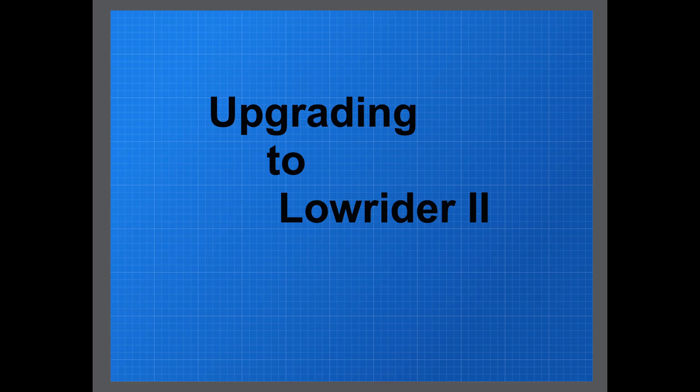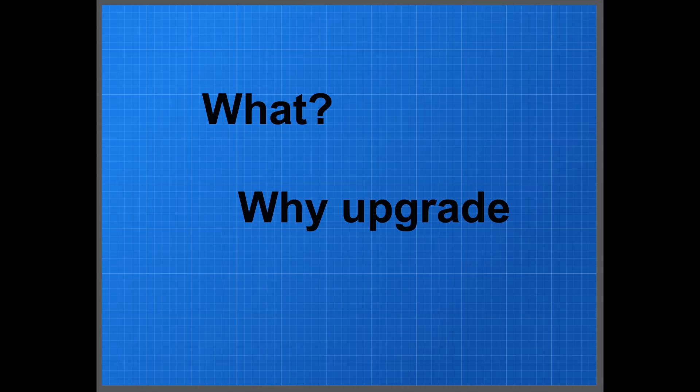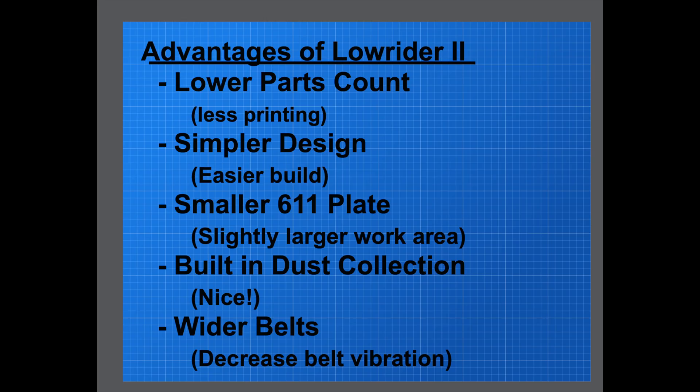Hey, it's some old guy coding again. Today I'm starting a series of episodes on upgrading from the LowRider to the LowRider 2 CNC machine. A lot of you might say, well, why upgrade? If I've got a perfectly good LowRider running, why would I want to take it all apart and rebuild to a LowRider 2? That's a good question, but first let's take a look at some of the advantages of the LowRider 2.